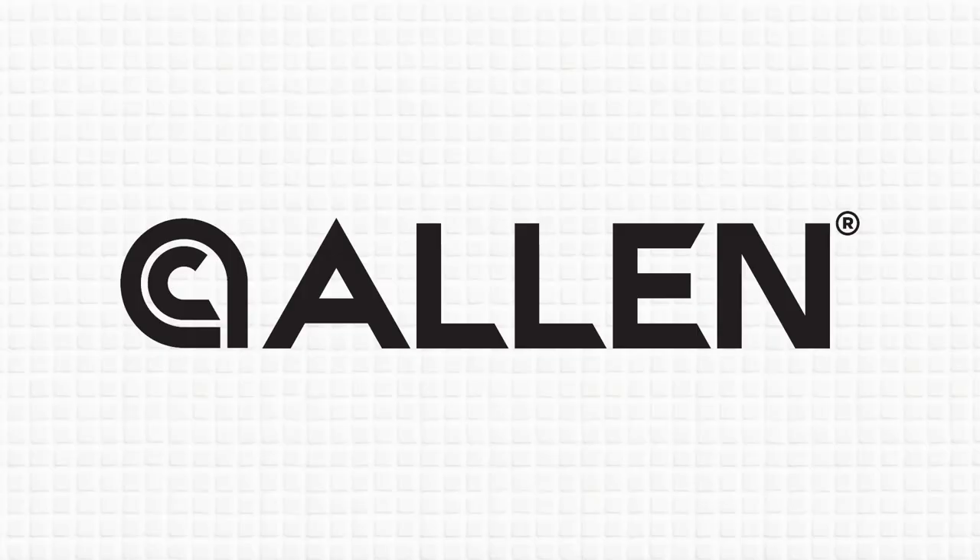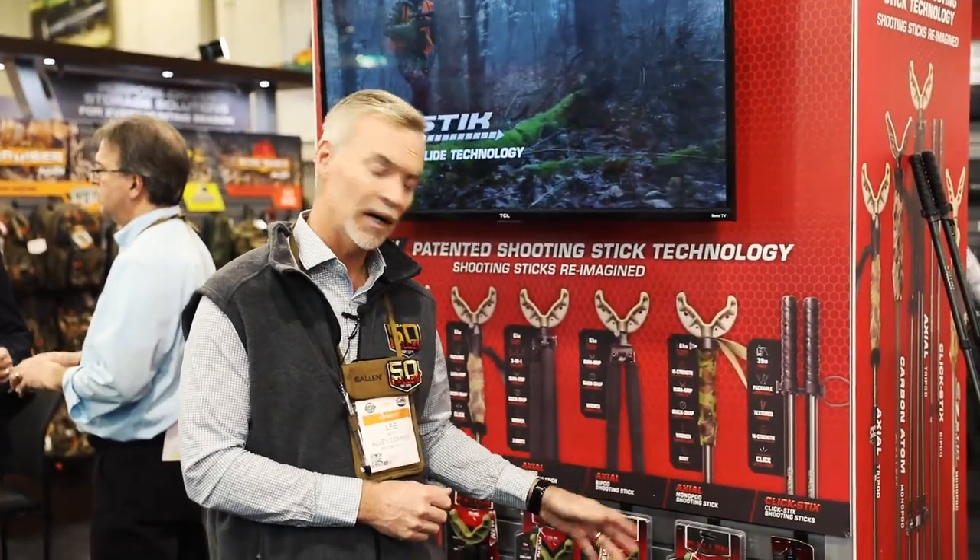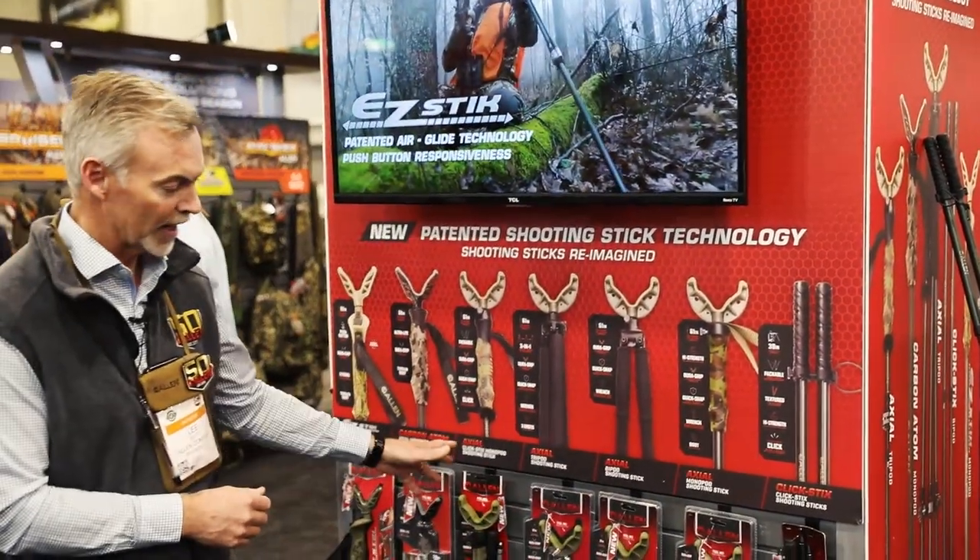Hi, I'm Lee Betty with the Allen Company. Today we're talking about shooting sticks. I'd like to first talk about our axial shooting sticks. We make them in a monopod, in a bipod, and a tripod.